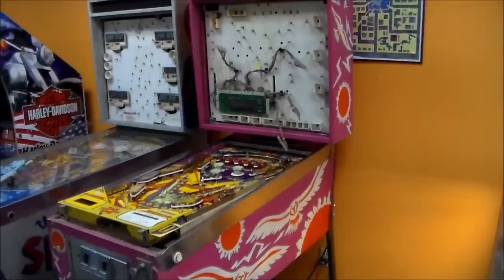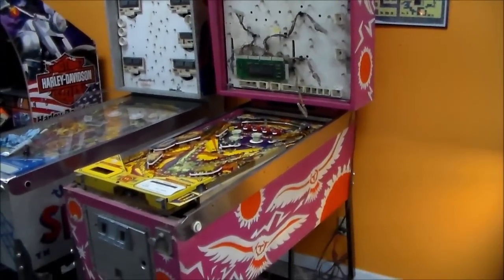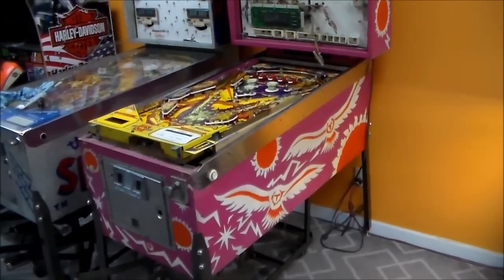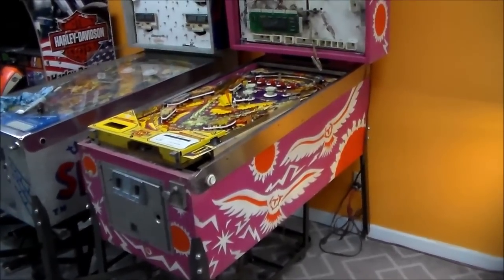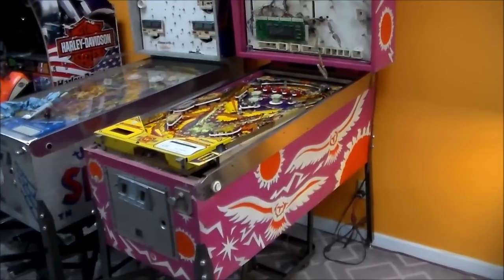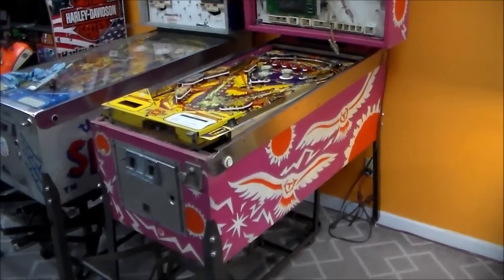Ladies and gentlemen, this is Joe's Classic Video Games back with another cool pinball repair video for you today. We have been sitting here looking at this Williams Phoenix pinball machine for a month now, and it is finally time. It has finally made its way up the ladder and we're finally going to fix it.